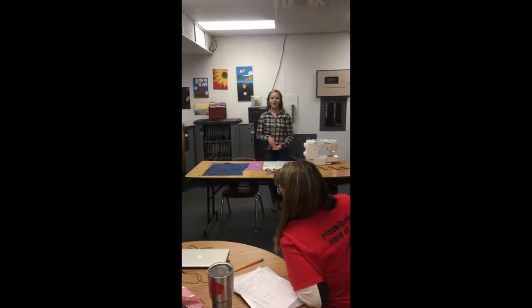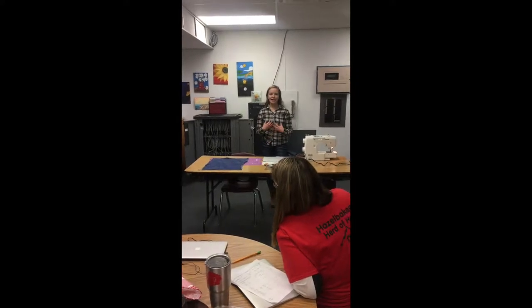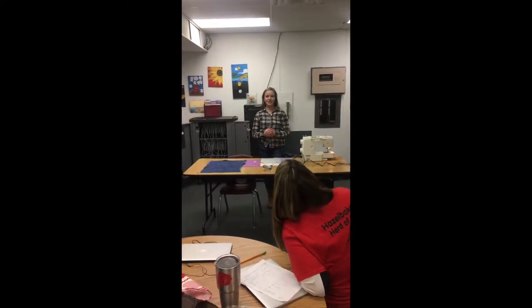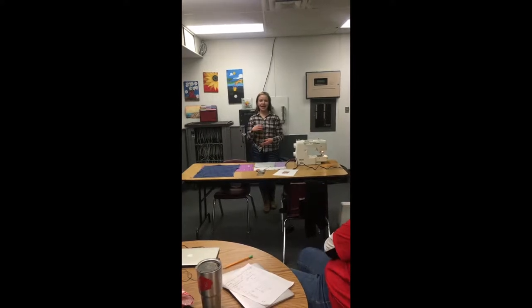There are many different things you can sew. Sewing can help you save money and make things really personal. I took a clothing class my sophomore year and I made four quilts and a pair of sweatpants. Today I'm going to teach you how to set up a sewing machine, how to cut fabric, and how to sew.